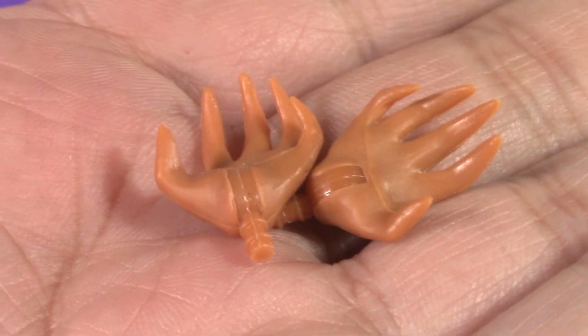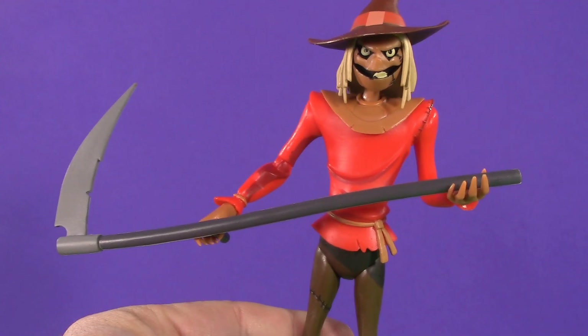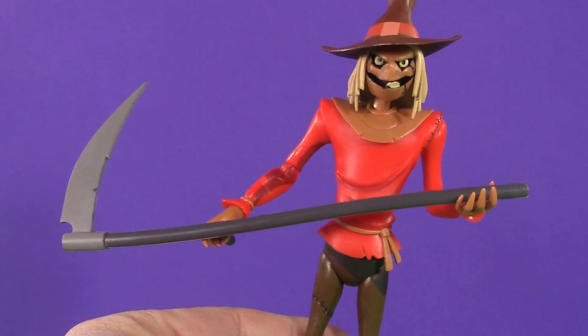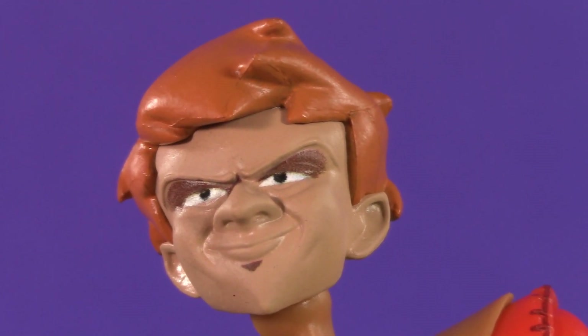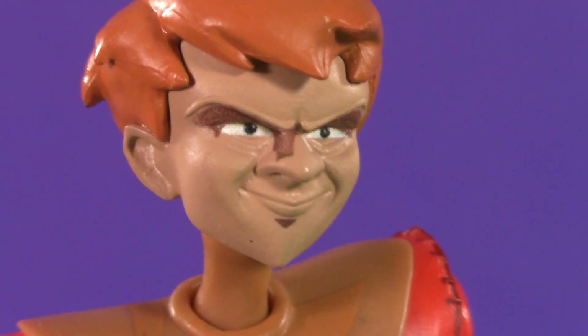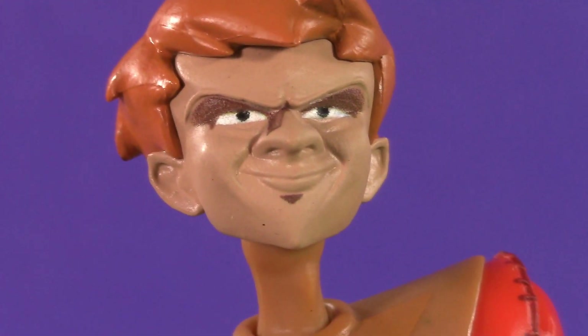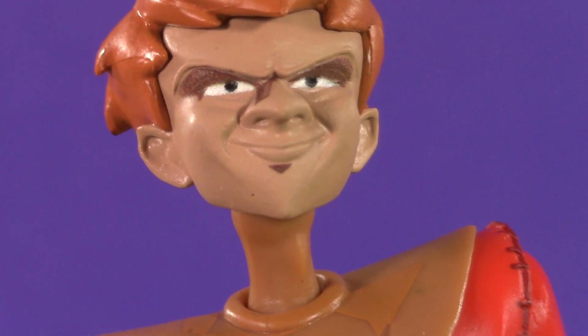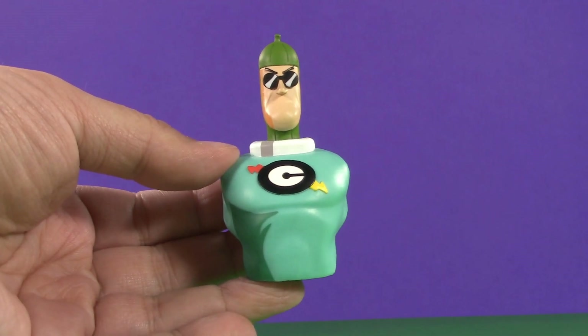Fortunately, he does come with an additional pair of hands. While this one isn't exactly a grippy hand either, you can at least use it to help stabilize it. Scarecrow also comes with this alternate unmasked head. The hollowed-out eyes are fine of course. Otherwise, the good doctor might want to have that weird spot on his nose checked out, and he should really give up on trying to grow that soul patch.